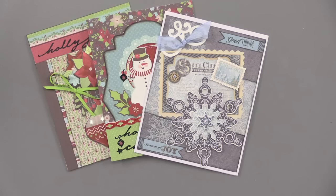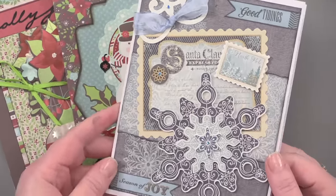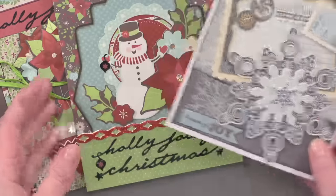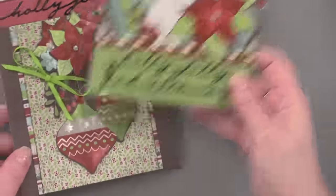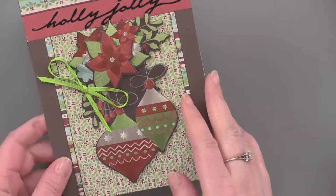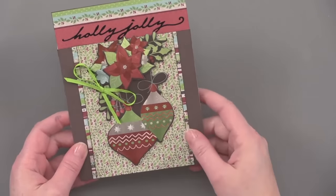So when it comes to Christmas cards and holiday cards, some people like to create individual cards for every person. Here are some examples of some really beautiful holiday cards — there's a beautiful snowman, and this one with the ornaments and the poinsettia is actually paper towel where it's stacked with foam tape.